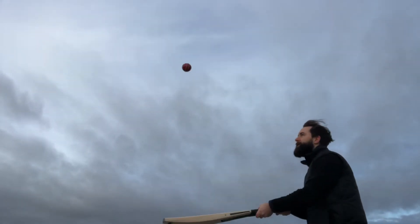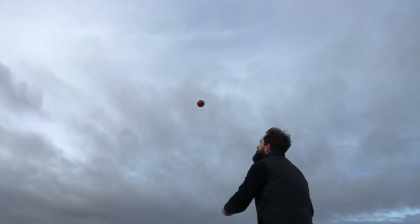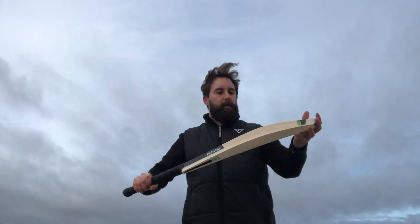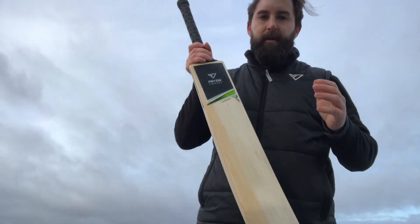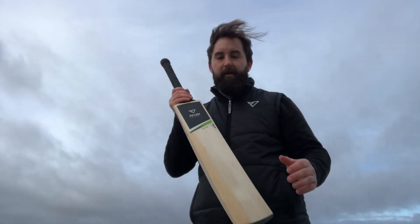Feels really, really nice — it's swinging really, really nicely. And one of the things I've got to say with lower grade bats is the more you use them, the more they'll open up and they'll stay at peak performance for longer.